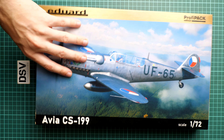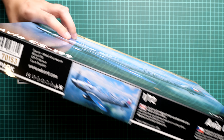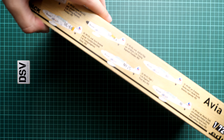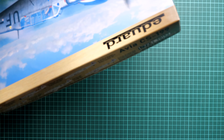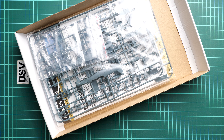On one side of the box you'll find some information about the manufacturer and the model kit, along with the reminder that it's not a toy. On the opposite side you can see the six marking options which are included. We will talk about them later because there will be a detailed marking guide in the assembly manual. This is a top-opening box.